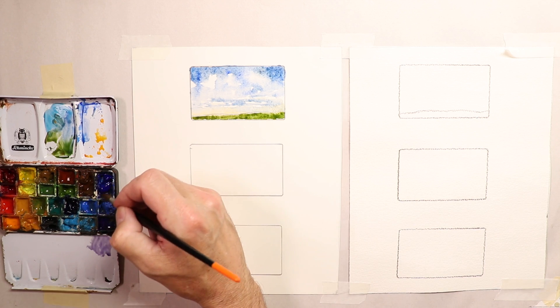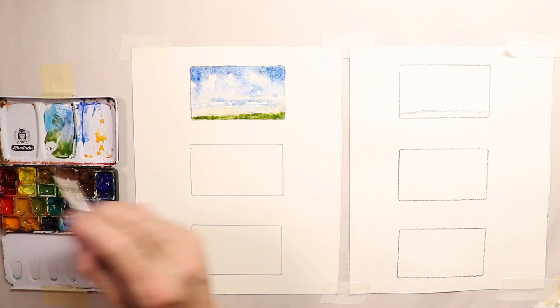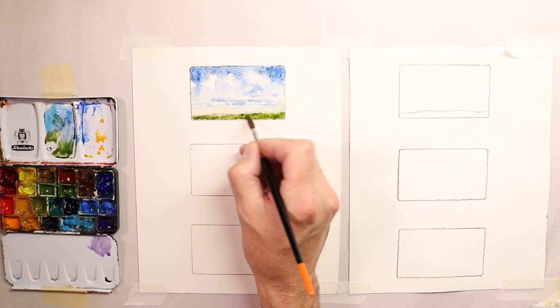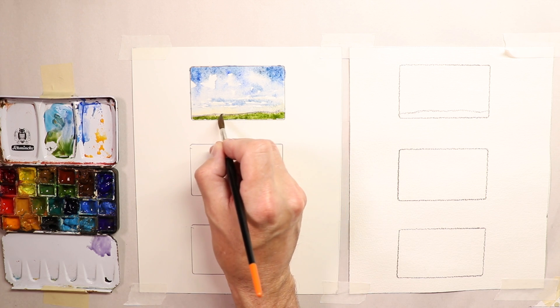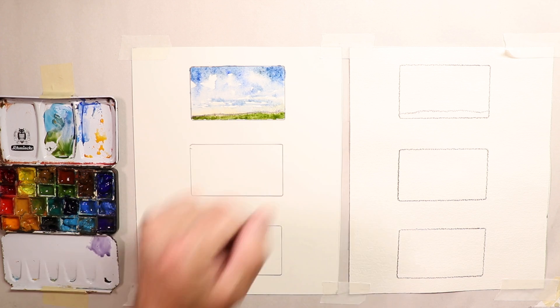A great alternative purple mix is French Ultramarine Blue and Alizarin Crimson — you can make some great purples with those two if you've run out of purple paint. I put a little purple in there and that's our first satin paper sky wash with some clouds.